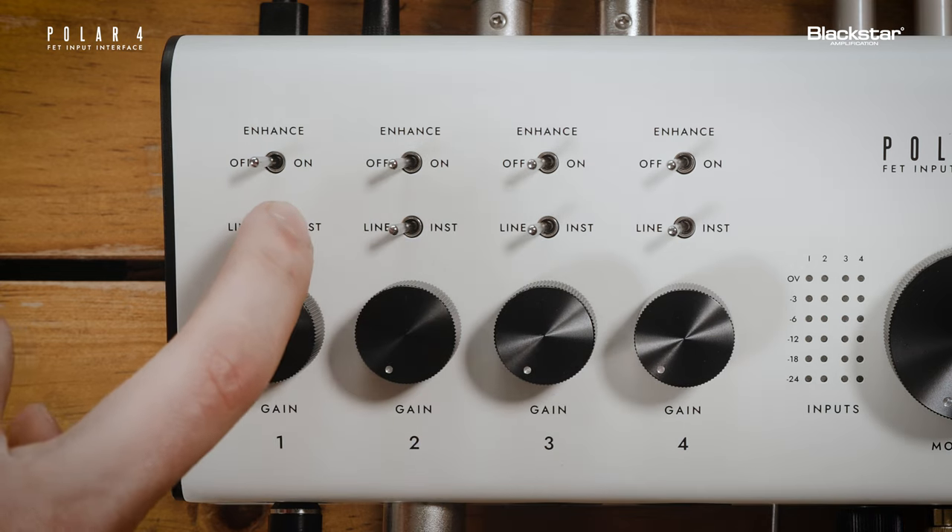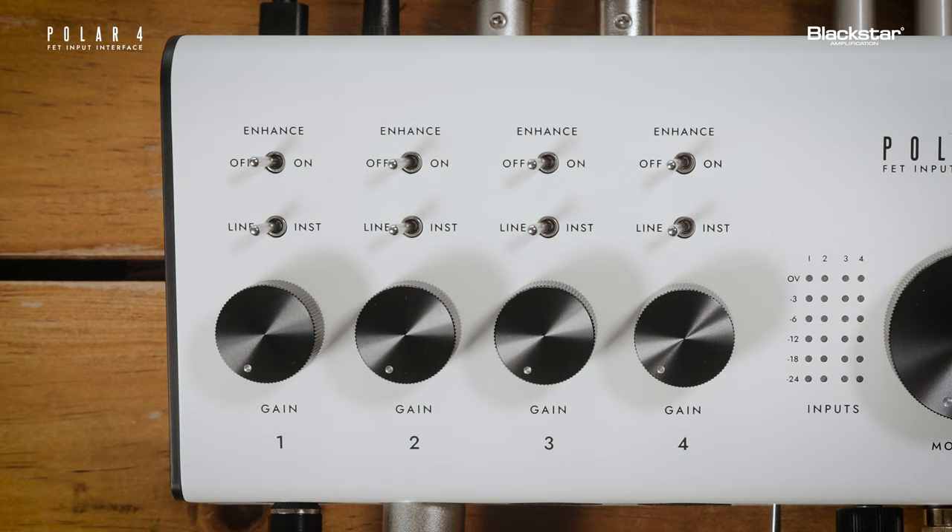select line. If you've inserted an XLR cable, the Polar 4 will automatically detect and bypass the line/instrument switch.